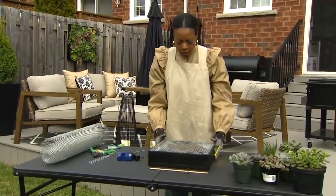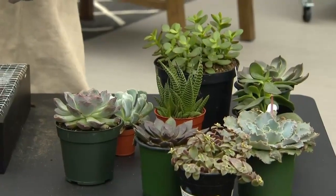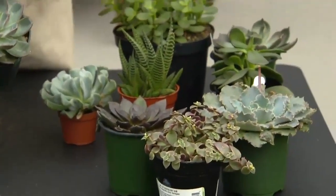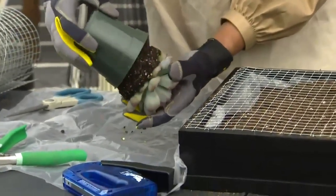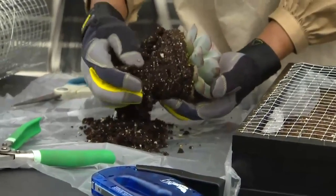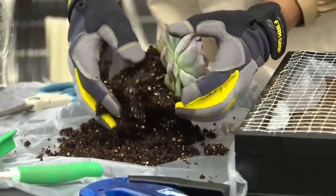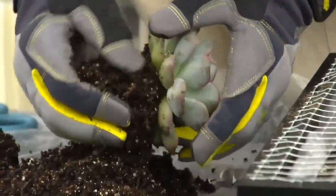Now we're filled with potting mix and this is where the fun begins — we're going to start adding our succulents. You want to use nice big ones for your staple pieces and small ones for accents. Squeeze the plant out of its pot, then loosen up those roots. You can use that extra soil from the plant as well when planting it in.